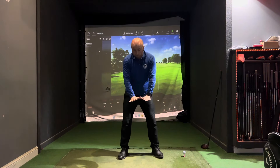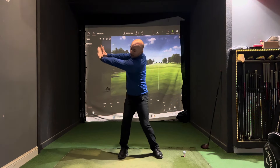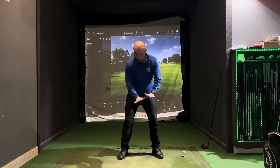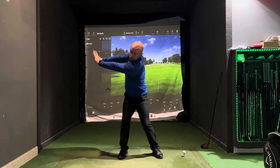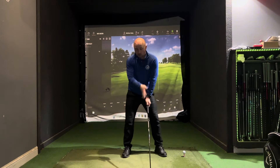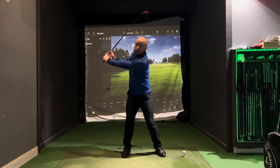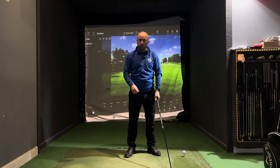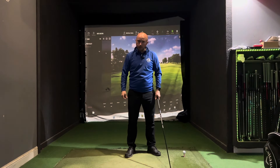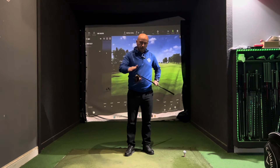A simple drill I often use is the palm-down drill: palms down, keep them facing down and away from you as you swing back. As soon as you collapse in here, it's very difficult to create that width. Really feel like you're pushing down and away — you might even feel it in the top of your back and shoulders. Creating that width is something we see the top golfers doing really well, and it creates effortless power.